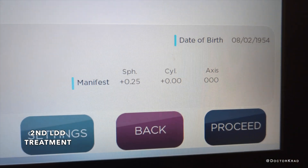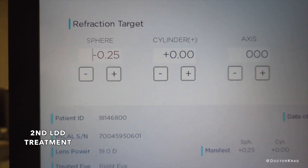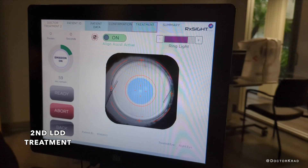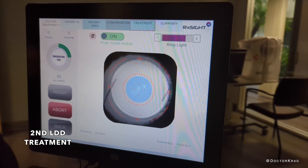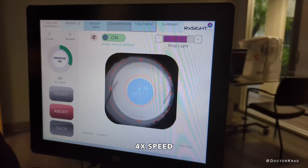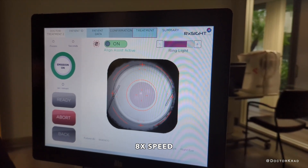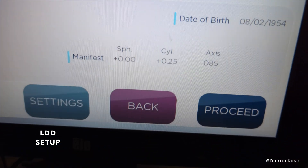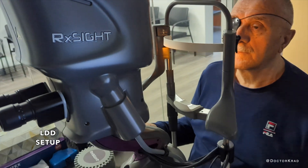The manifest refraction is plus a quarter, and our target is minus a quarter — this is the dominant eye. On the second eye, there's the refraction, and this is our target. This is the way we set it up: we just have one eye covered, and then the second eye exposed, and then we're going to do the light treatment.